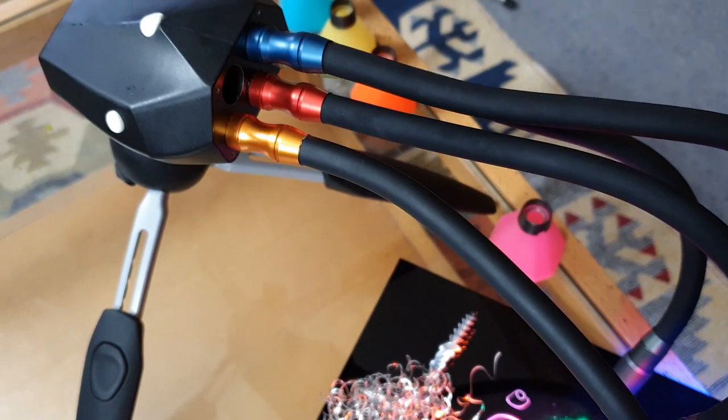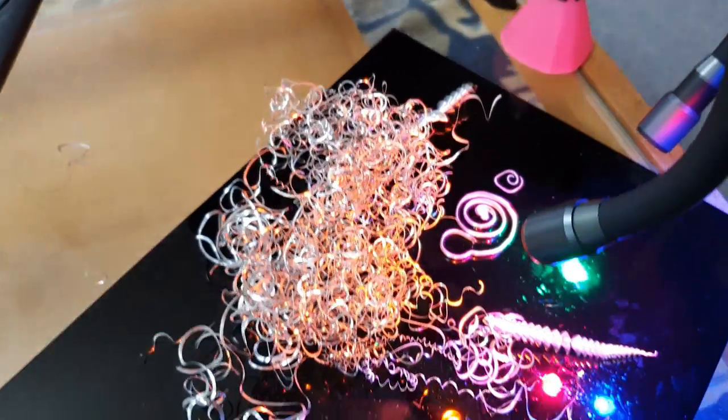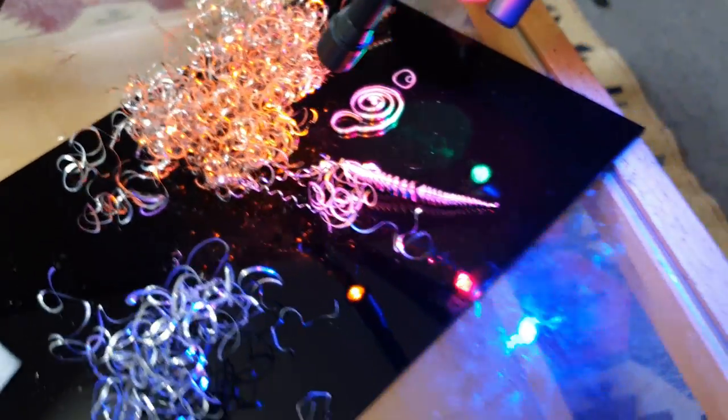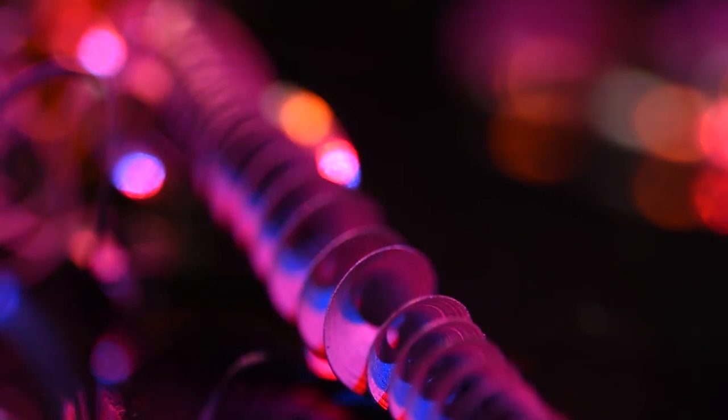The other way to add colour into your images is using a dedicated coloured LED lighting arm that you can plug straight in and get direct coloured light. As many of you probably know, I really enjoy a good abstract subject like this with a lot of reflections and interesting shapes to explore using our macro lens and our lighting.